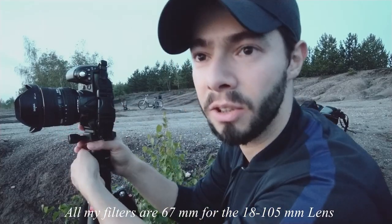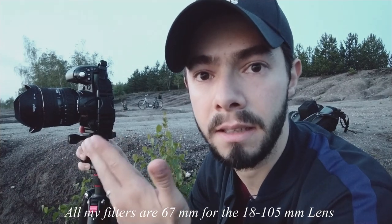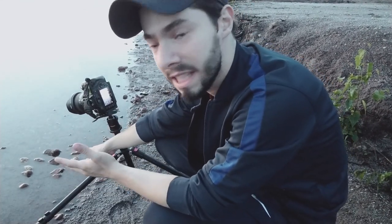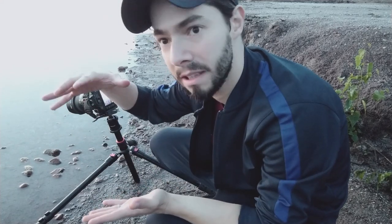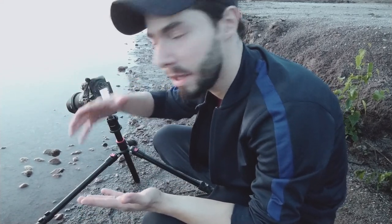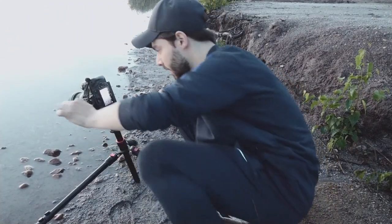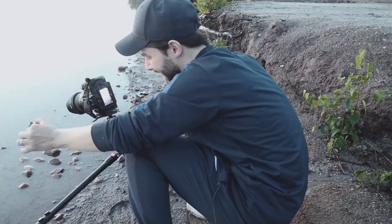The problem today is that I don't have any filter like a polarizer filter or ND filter. What's amazing about this lens is that I have very small rocks and in the picture they look a little bit bigger, because they are at the beginning of the lens and there's a distortion because of the wide-angle. So I'm trying just to put them in the foreground and make something interesting there.